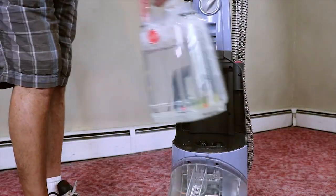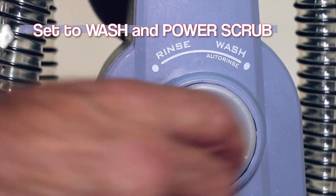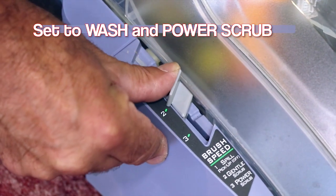Then align and properly secure the tank back to the main body. Set the rinse/wash dial to wash and set the brush speed selector to power scrub.